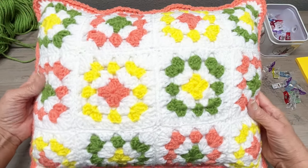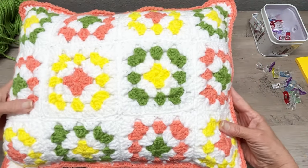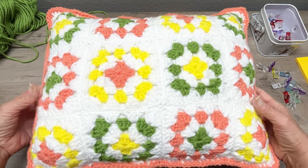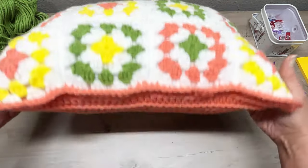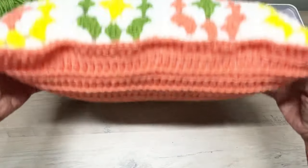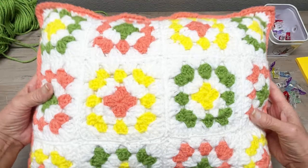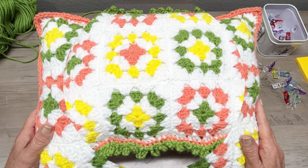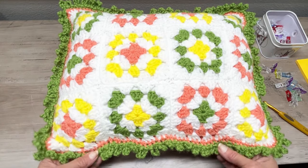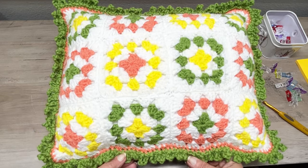Today we're going to make this pillow. You can either leave it with the single crochet border — there's the front side and the back side — or you can put a little decorative border on it. I'll show you what it looks like with just that one border, and you can leave it at that or add the beautiful border around.